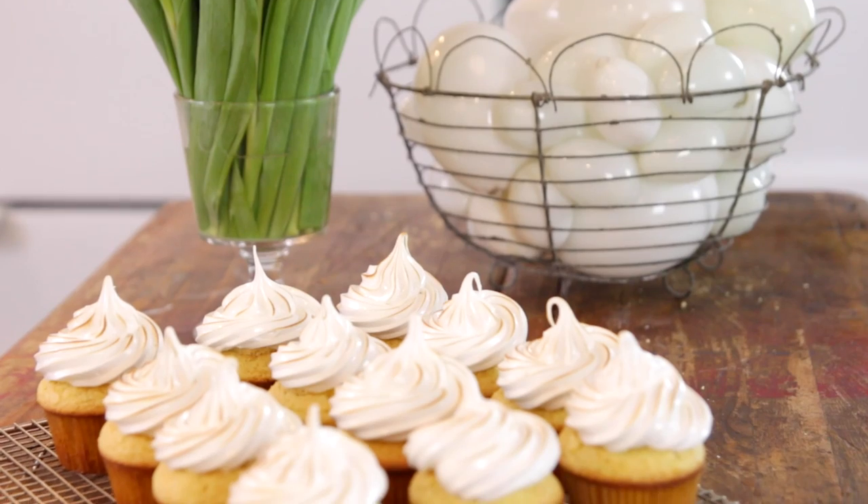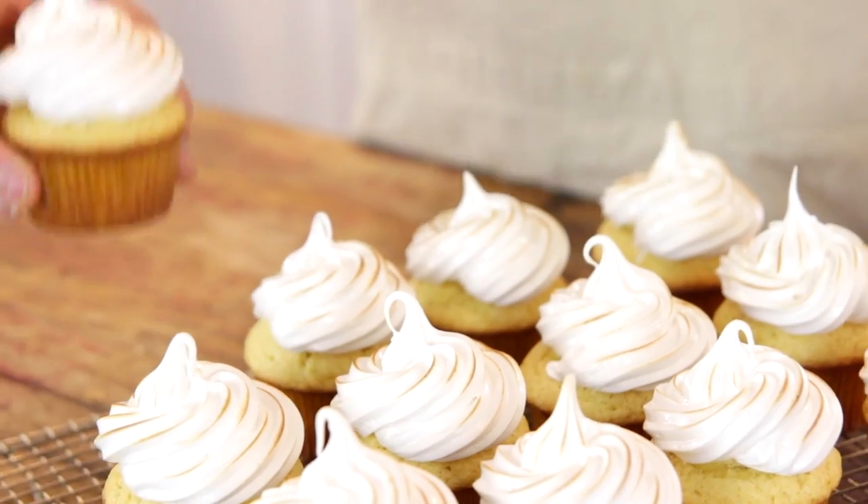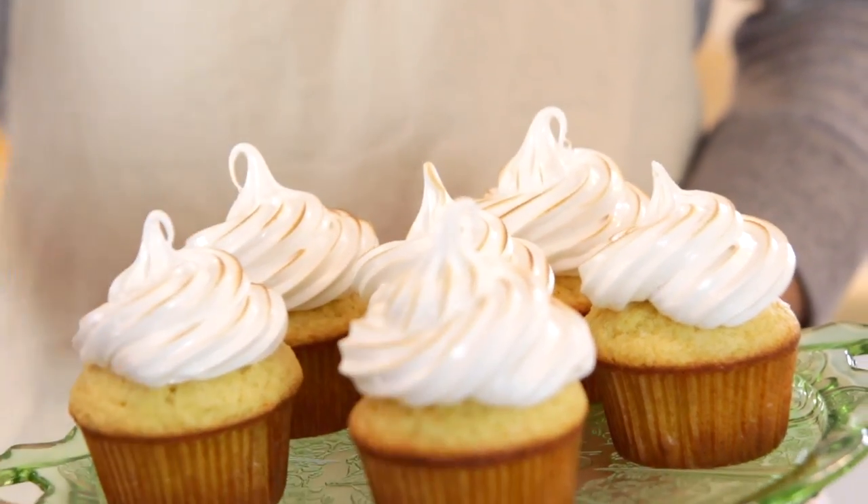With Easter right around the corner, of course you have to have some type of special dessert. I know this is something that doesn't seem maybe that original, but these lemon-filled cupcakes are absolutely delicious. And while the combination is classic, these are a new take on it and I think you are absolutely gonna love them.